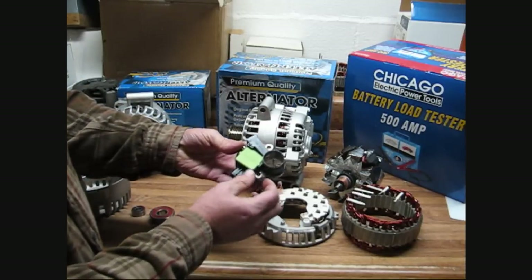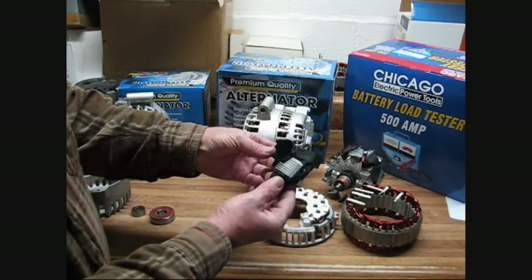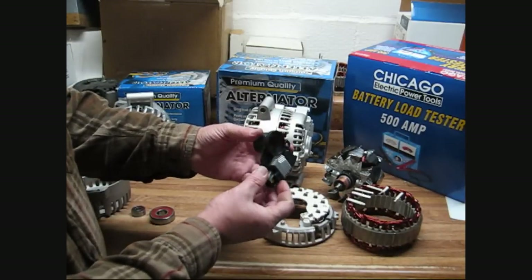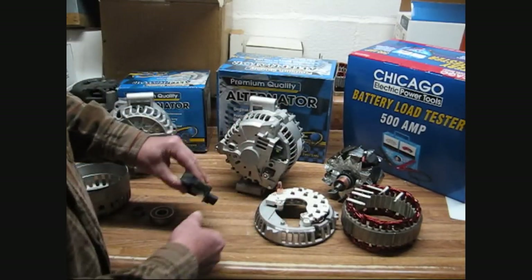The voltage regulators come from Tattatel. Tattatel is the OE supplier to GM — they're a tier-one OE supplier. That is the voltage regulator that is in this alternator.